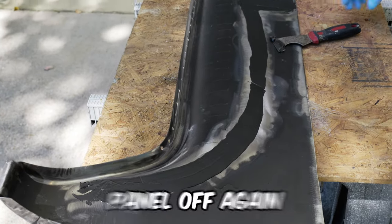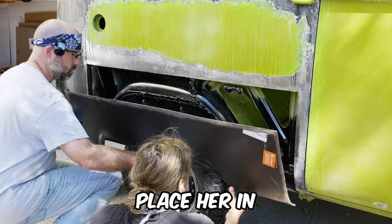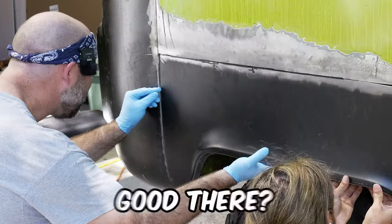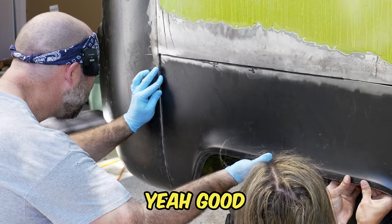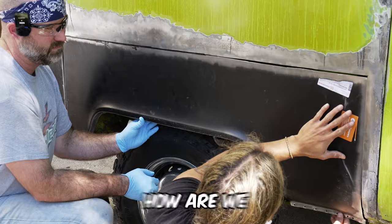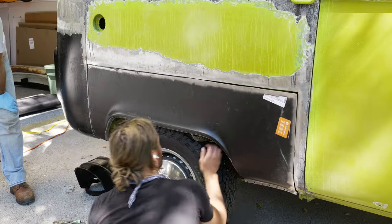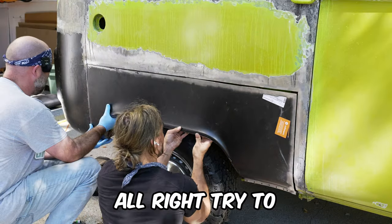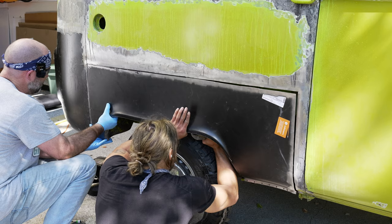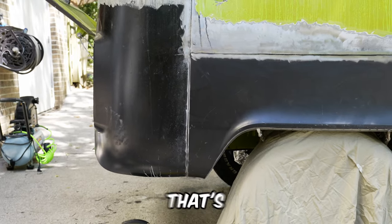Hopefully we won't have to pull this panel off again. Let's try not to get any of this seam sealer on our welding surface. Place her in — checking the gap, sliding it to align everything on the money. Clamping it into place, adjusting the position until we're happy with the fitment.